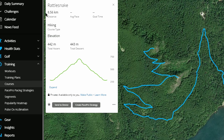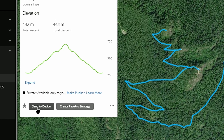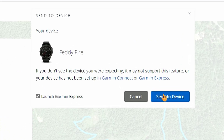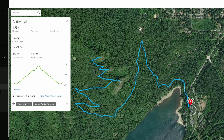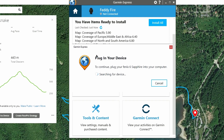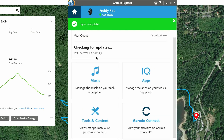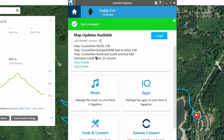After you save, the Rattlesnake hike will populate and you'll see all the data for it. Click the button that says Send to Device. It'll ask you to plug your watch into your computer and open Garmin Express — there's the cue to plug in your device. Once plugged in, let the watch sync itself. You'll see a cue that says Sync Complete, which indicates your new trail is now on your watch. Anything you wanted to send, even multiple trails, would all transfer over.